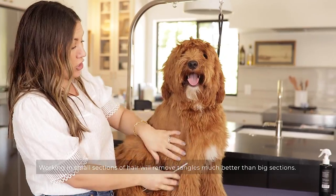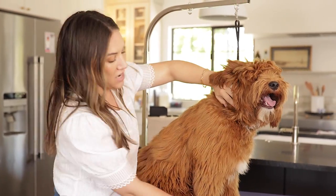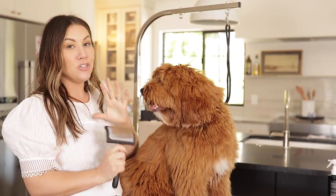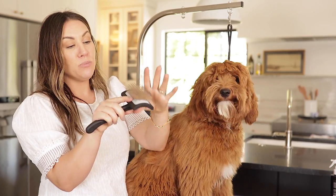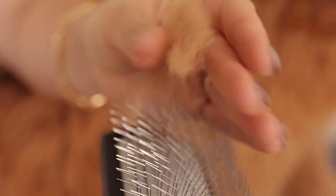That will ensure you're not getting matting. When it comes to the face, it can be a little harder on the neck, but the reason I chose this size of brush is it works great for legs and heads — it's not too big but good enough to really get through the coat. Look at all the hair in there — it's getting the loose hair. Even though doodles don't shed, they still lose their hair, so it's got to come out.